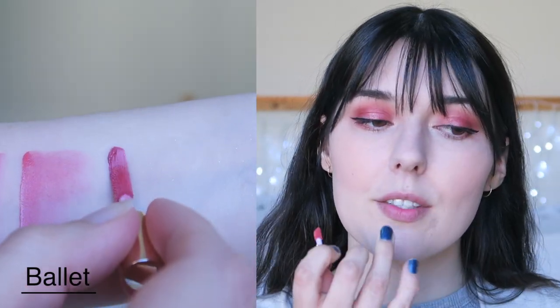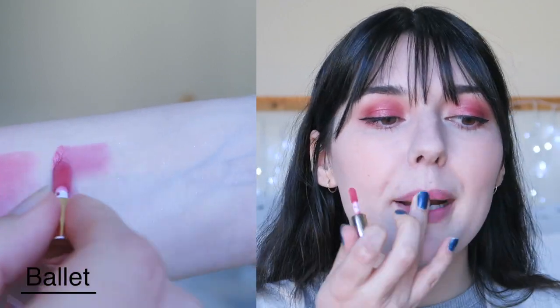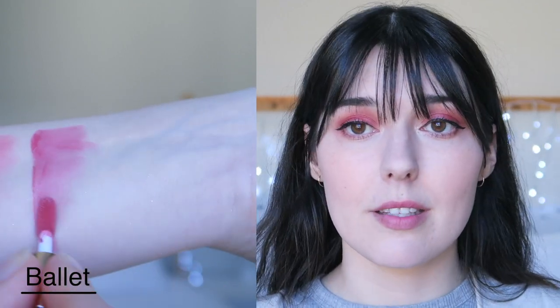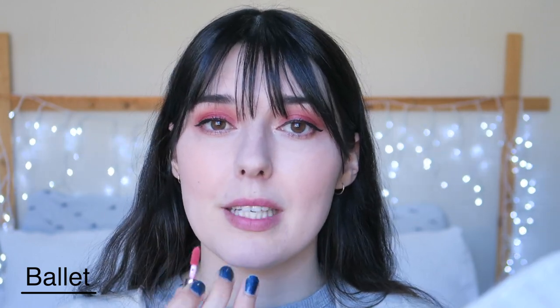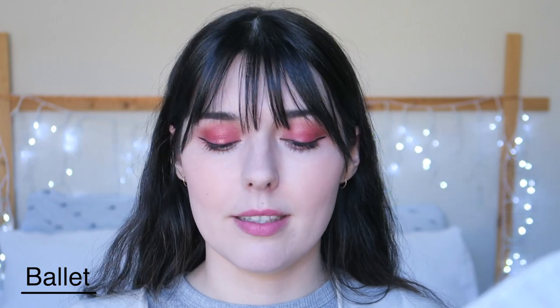I know that this eyeshadow is a terrible choice for these swatches, but we'll all just live with it. Ballet is a really pretty pale pink colour. I haven't tried gradienting these, so I'll give it a little go. Yeah, they work as a gradient. This is how Ballet would look as a gradient — it is a really pale colour so you can't see it that much, but you could use it as a gradient with some of the other colours. They have a really beautiful silicone-y, slippery and blendable formula. And this is how Ballet looks as a full cover — I love this colour.